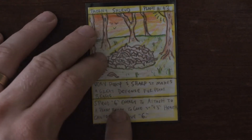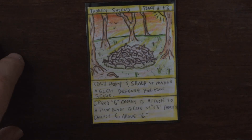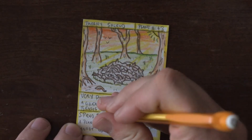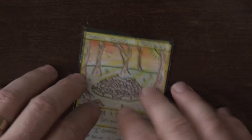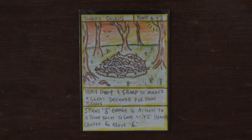Spend six energy to attach to a plant or beast — well, you just caught me right in the middle of a mistake. I wrote six, but that is supposed to say three. All this time it's been wrong. Oh well, we got that fixed. It's a nice thing about using pencil: you make a mistake, just fix it. Takes two seconds, maybe five and a half. Okay, spend three energy to attach to a plant or beast.